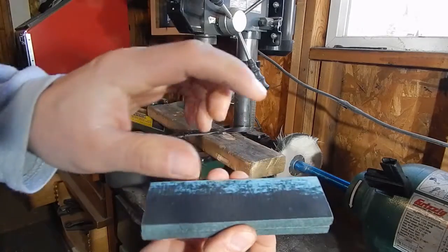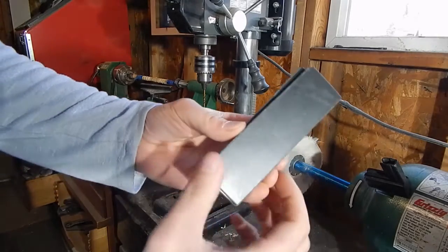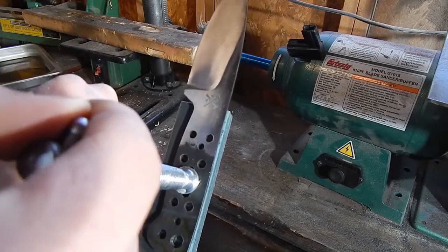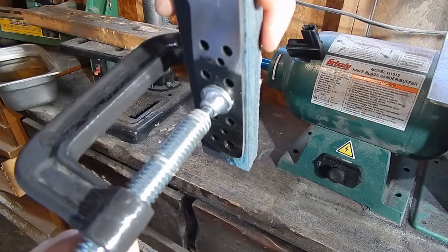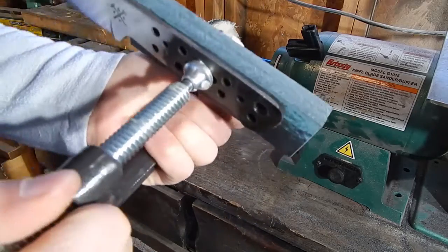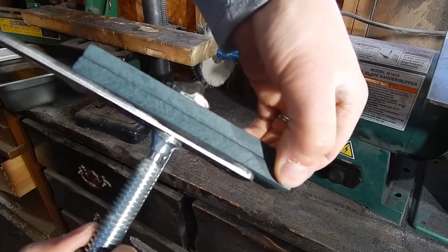That works out good too, because the one that looks nice will be on top and the other one looks good on the bottom. When I'm working with Kieranite I'm really careful when I put any clamps on it — same with the softer woods. Hardwoods and Micarta are pretty tough and I've never cracked one. I still don't go too tight, but it's a little bit easier to clamp and I don't have to worry as much about cracking.